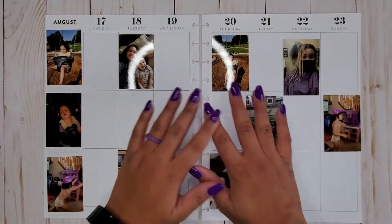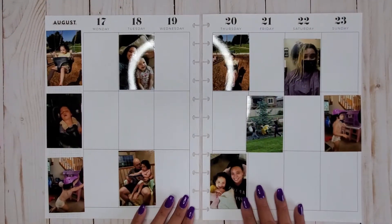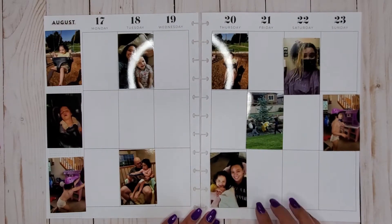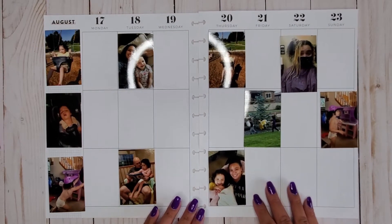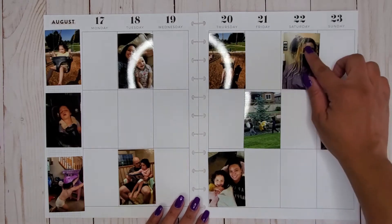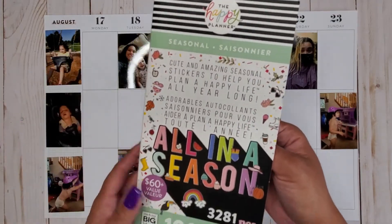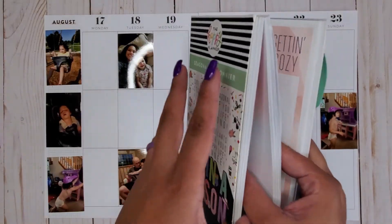Hi everyone, it's JoJo from MojoJojo Plans, and today I'm back with another memory planning spread in my Big Happy Planner from August 17th to the 23rd. I have all my pictures laid out around the spot I'm wanting to fill in today. I'm going to be going into the seasonal mega sticker book — I haven't really touched these that much.